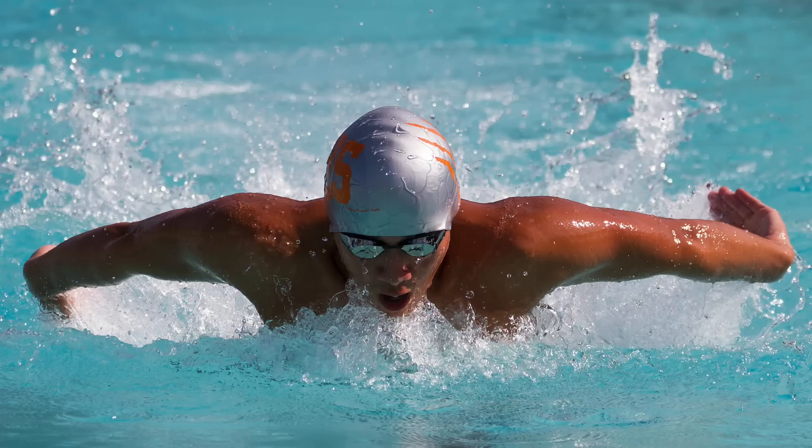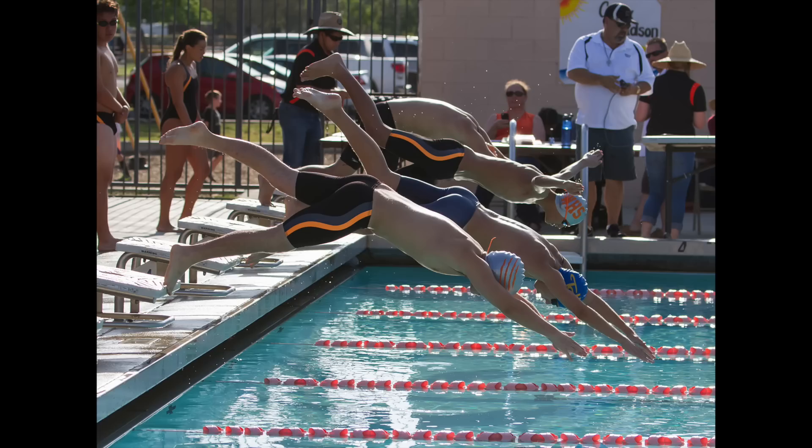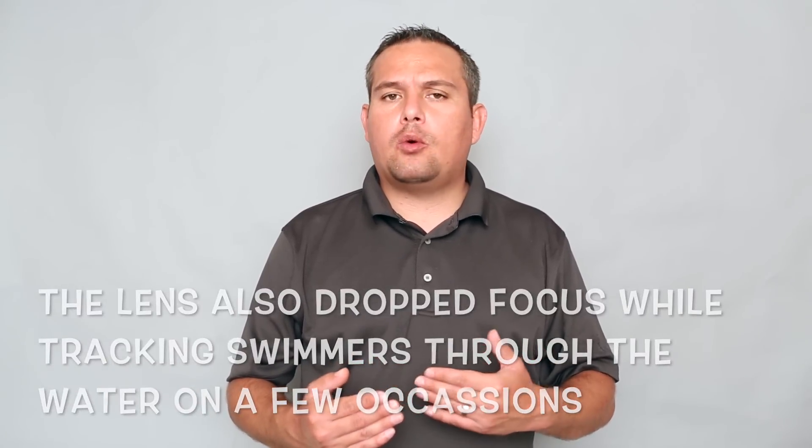I had the lens for a few weeks and ran into that hunting problem when shooting softball games and also a lot when shooting swimming. I photograph a lot of swimming both professionally and because I have two kids who swim, so I'm at swim meets all the time and I'm comfortable with what to expect from a lens. With the 100-400 I ran into consistency issues where it kept wanting to lock on to the splashing water. It was more inconsistent than any other lens I've ever used for swimming, and I don't have an explanation for that.